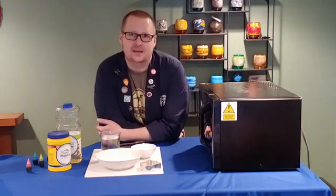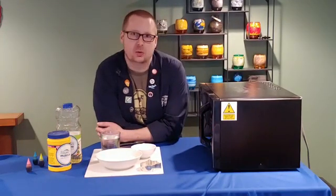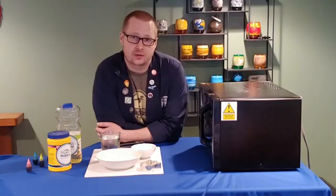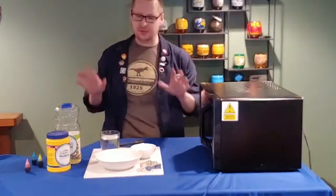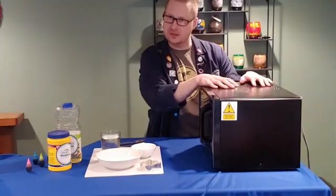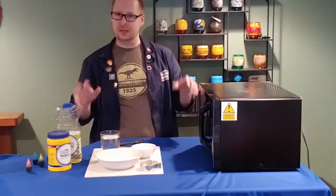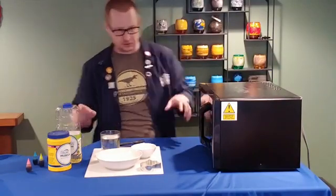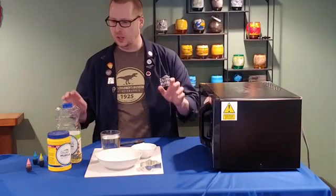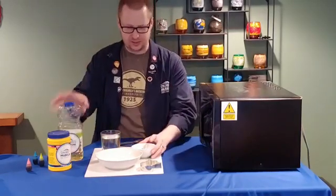What we're going to do today is make a very simple, basic type of plastic out of cornstarch and water — those are the two main ingredients, but there are a couple of other ingredients too. You are going to need a microwave to do this, so I brought mine down from my kitchen. I didn't want to show you the kitchen because it's a big mess and there are a lot of dogs up there, so we're in the science basement instead.